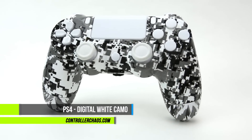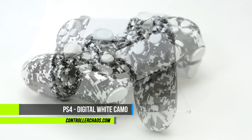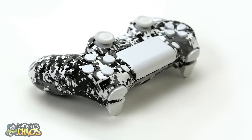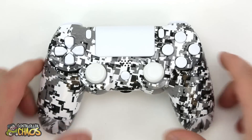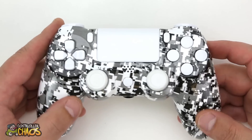Hey, what's going on guys, it's Evan, we're here again for controllerchaos.com. This episode we got a really cool PlayStation 4 custom controller — this is digital white camo with some really cool button color options. So let's hop in and check this out. This customer all the way out in Staten Island whipped this one up.